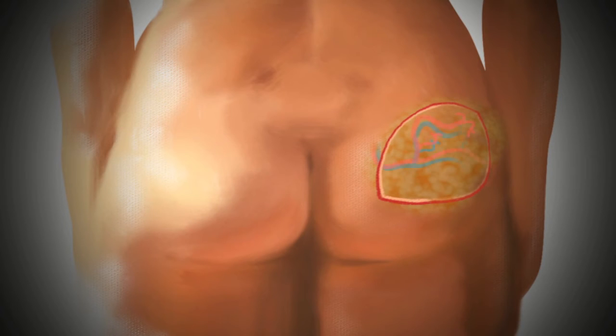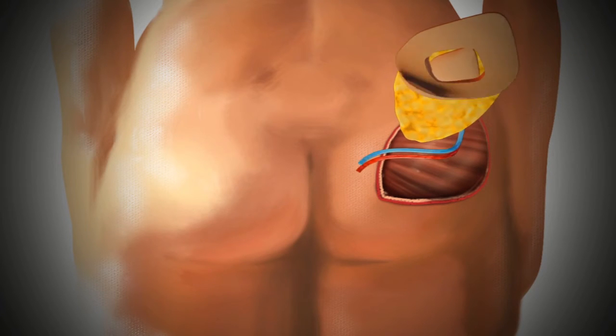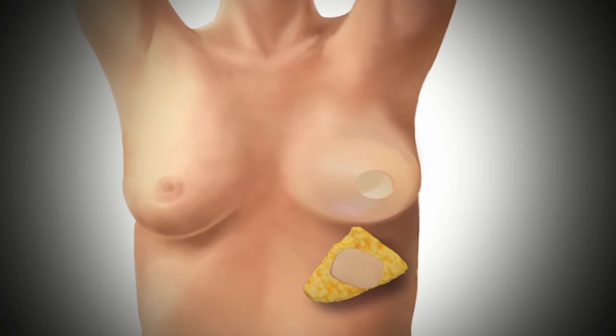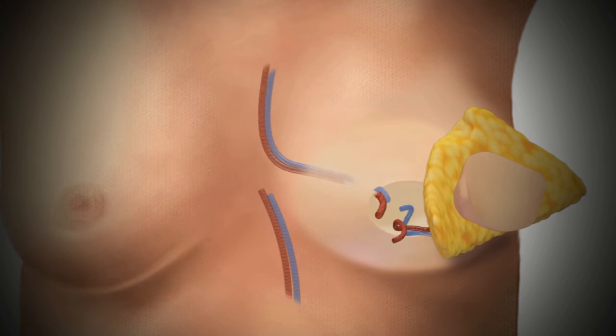An incision is made on the side of the buttocks around the skin, fat, and blood vessels that will be used to reconstruct the breast. The tissue is separated from the buttock muscle and removed. It is then transplanted into the breast pocket. Blood vessels from the tissue are connected to blood vessels in the chest to provide blood circulation for the new breast.